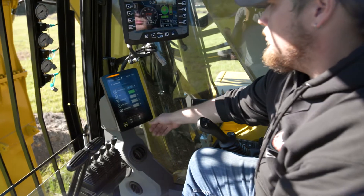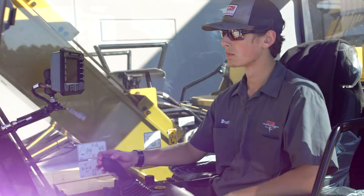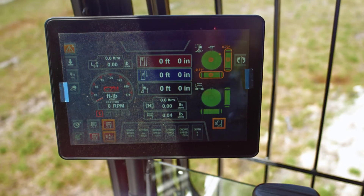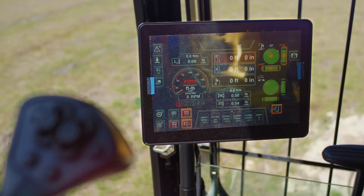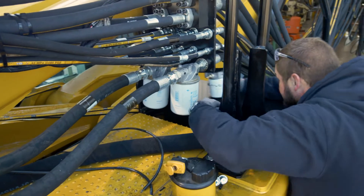It's equipped with our control system to monitor drilling parameters, perform some functions automatically, and help with diagnostics and maintenance records. We also have the ability to log in remotely to your telematic system to troubleshoot and resolve issues.